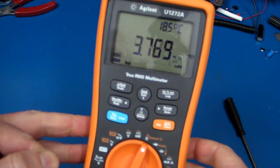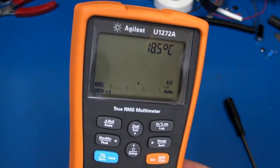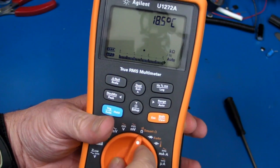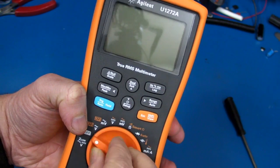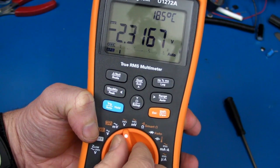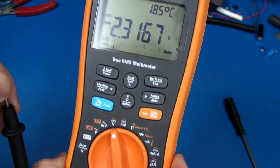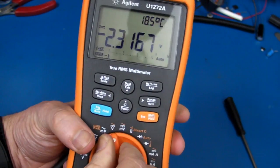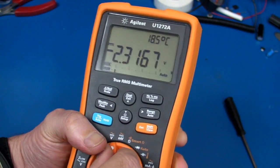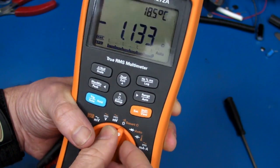Crazy. Short out the probes — ohms. Something's gone wrong in the teardown. Would you believe it? That's actually part of my standard teardown test — not to wear an anti-static wrist strap when tearing these things down. It's all part of the robustness test. And I have no idea if that's the problem or not. Look, it's stuck there on those digits. I short out the input and it's just stuck. What, did I kill it with ESD or something?